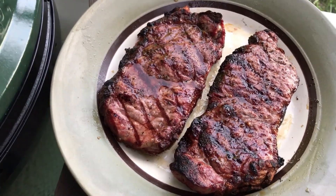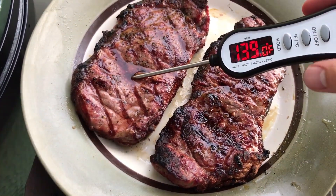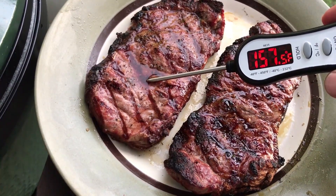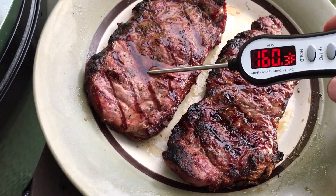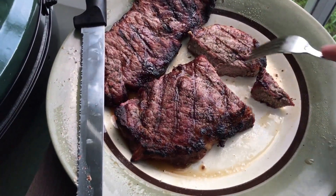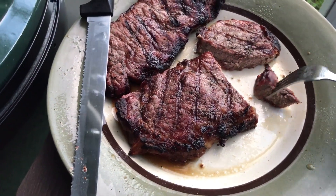Now we are going to test the steaks for doneness. We like them pretty done over here, so it's going to be pretty high. I did it closer to three minutes and it's up there at about 160°F — so it is well done. Here we are with the finished product. I'm going to go ahead and take a bite. They are definitely well done — but still juicy. Very tasty!